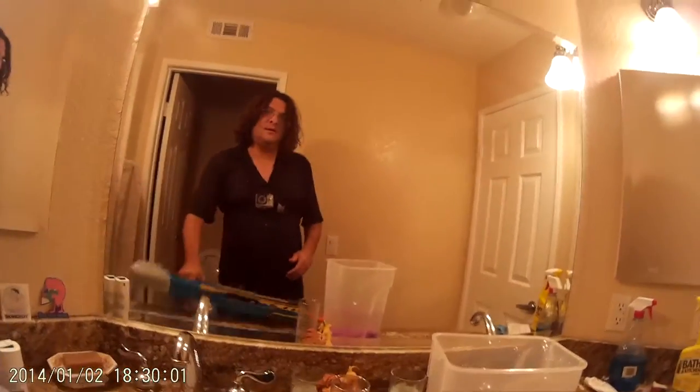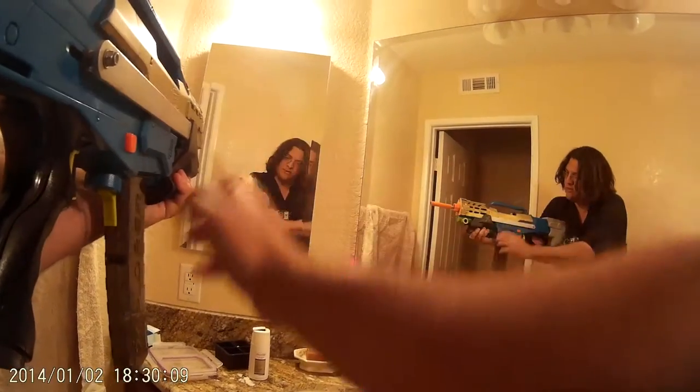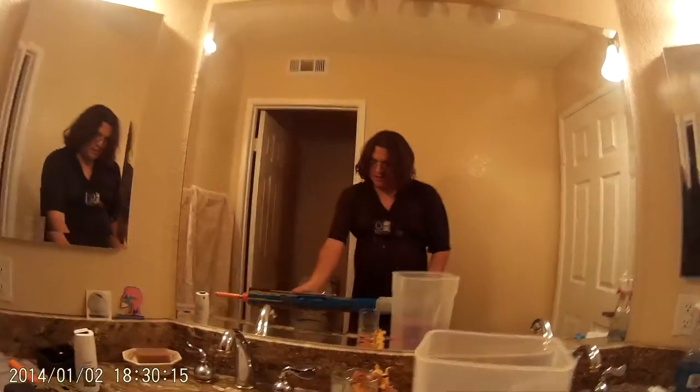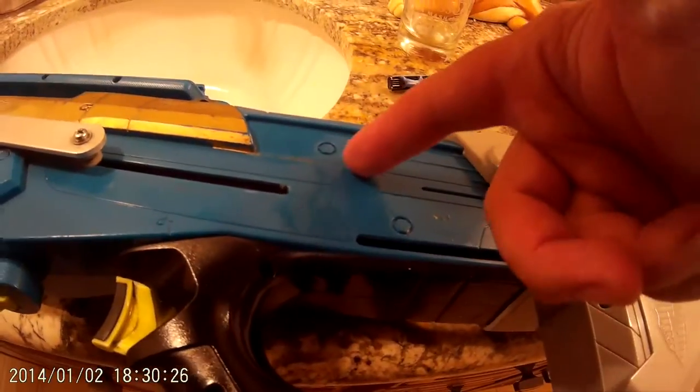I got a GoPro chest mount — got some cool stuff for my birthday. What I do when I open it is I go all the way until I clear the pusher and I grab that, but I don't lock up the breech. I also have an air hole right here that lets air into my plunger tube — that's a hole into the plunger tube.